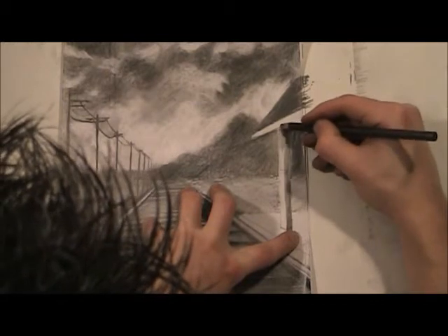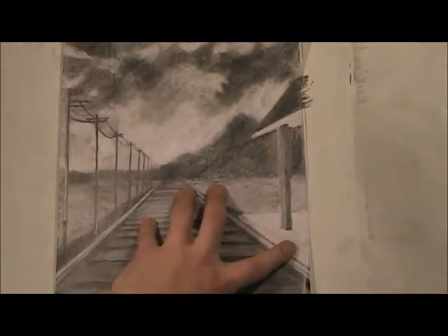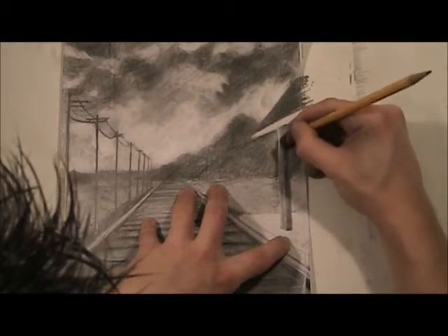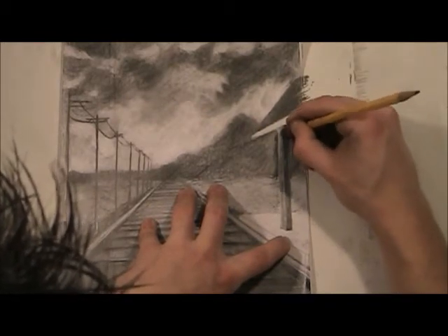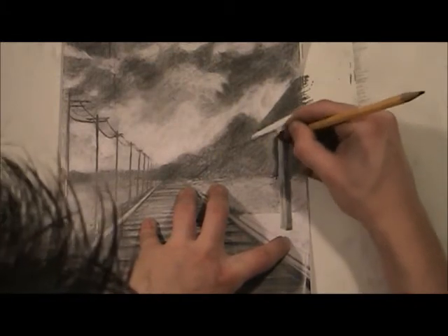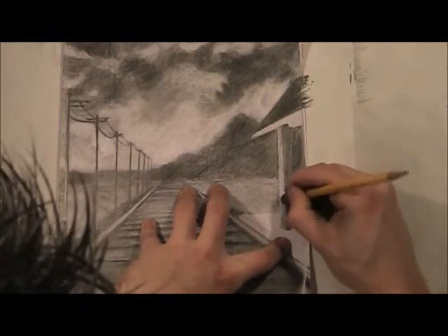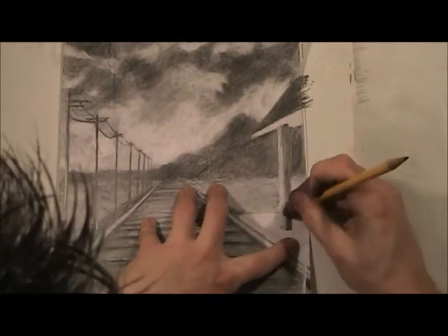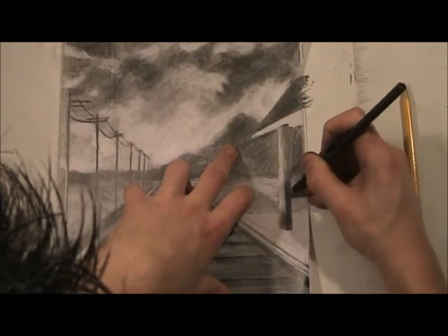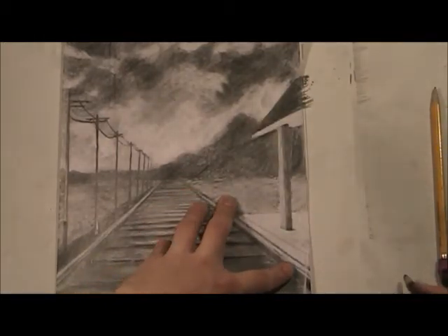Don't worry about it being super perfect — that's quite all right. Over here it's going to be lighter, so first I'm going to do just a gray value all the way down. Now because there is a light source, I'm actually going to erase back into that, so it's not perfectly white, not perfectly colored in. You can kind of come back in here and create that edge.